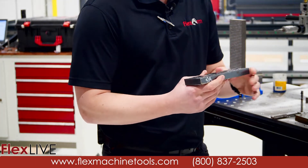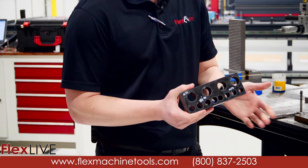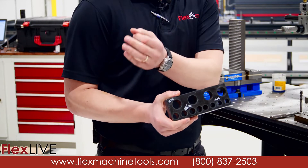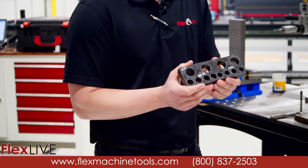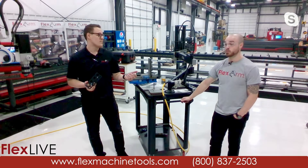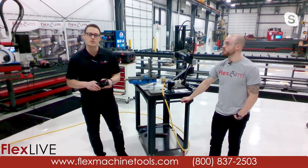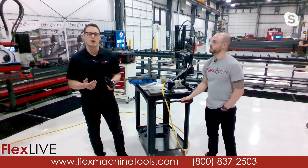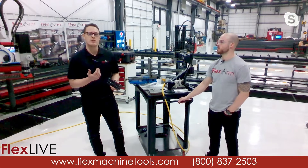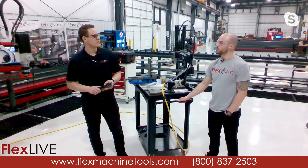Parts like these are often cut out without a great solution for tapping without multiple refixturings or doing it by hand. This part specifically — marked M30 here — we have tapping arms that go from zero all the way up to two inches. Our largest tapping arm can put out 811 foot-pounds of torque — it's really a beast. If you're interested in seeing this on your own part, let us know and we'll happily do a demo for you and send you the video.